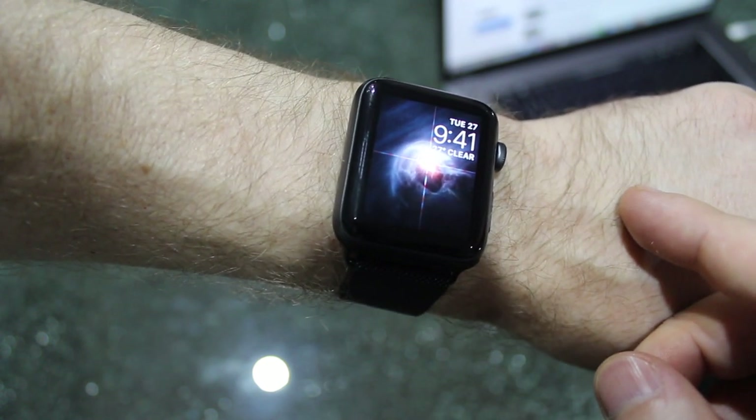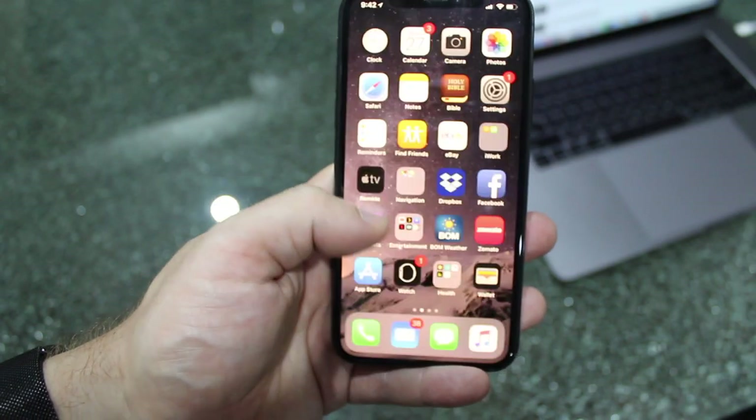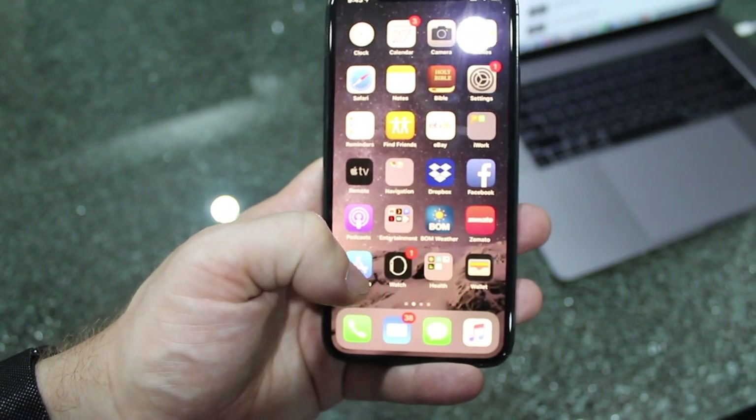You do it through your iPhone. So here we've got the iPhone 10, and I'm going to open up the Watch app.